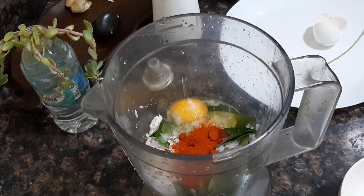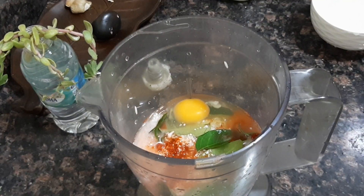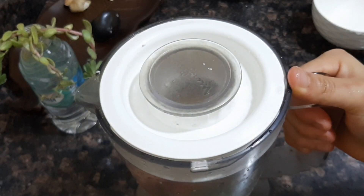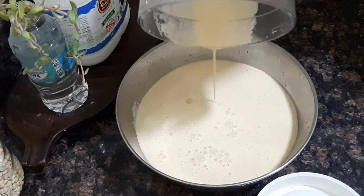I will cook it in the pan. Let's cook it in the pan. Then we are ready to cook it.